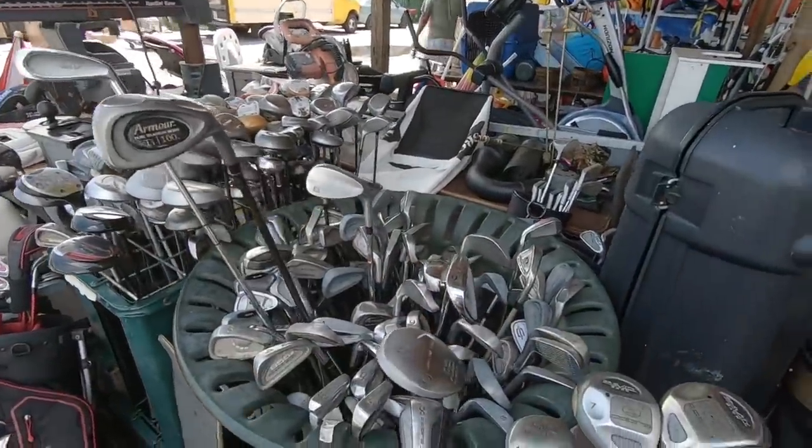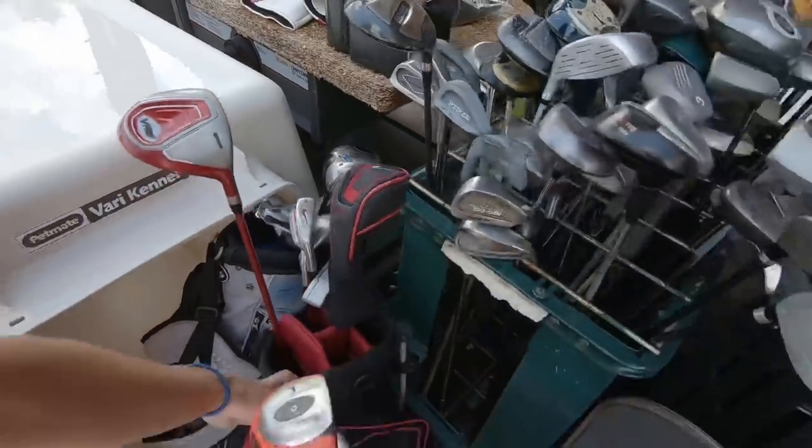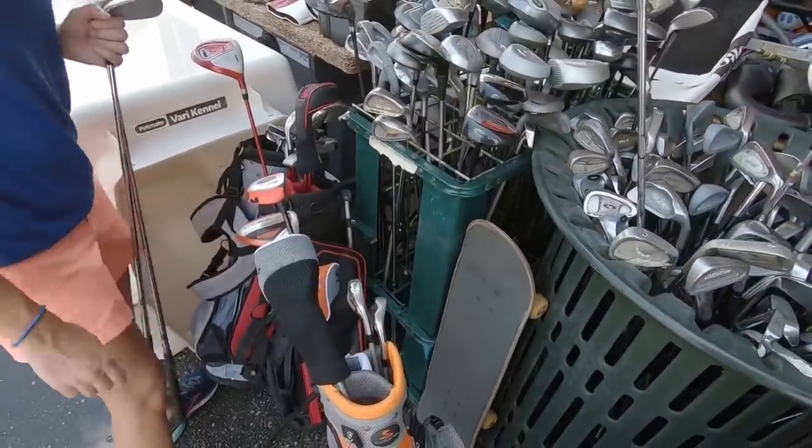Tons and tons of clubs - let's see if there's anything good in here. Man, these are some of the nicest junior clubs I've ever seen.